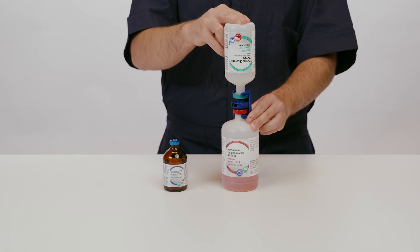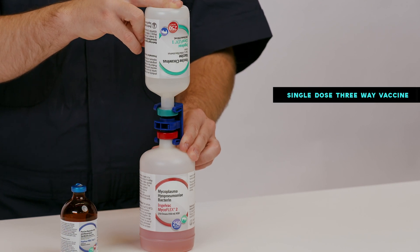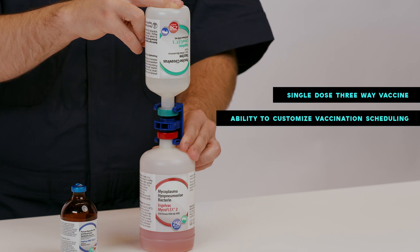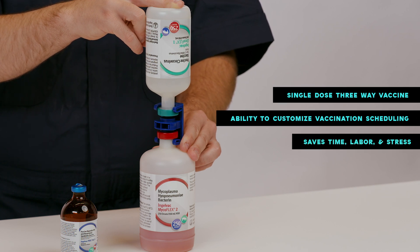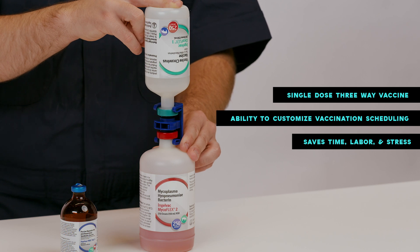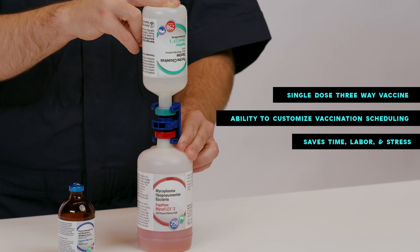Some of the key features and benefits of the 3Flex product include that it is a single-dose, three-way vaccine licensed for the control of PCV2, MHP, and PERS. It allows for the ability to customize a disease control program that fits your scheduling where all three diseases are present. It also has fewer injections compared to other products — a single two-milliliter dose of 3Flex replaces multiple injections of monovalent vaccines, saving time, labor, and the stress of handling pigs multiple times.